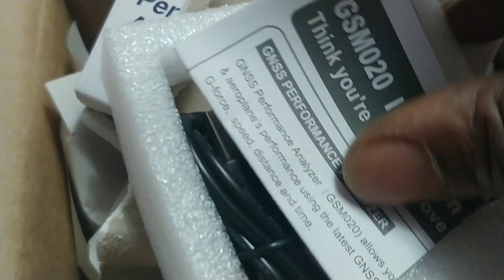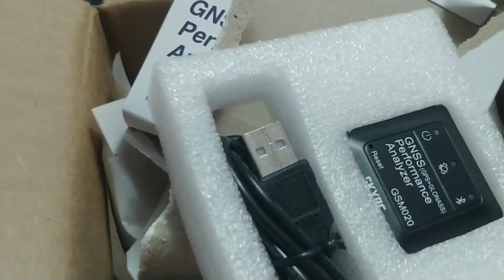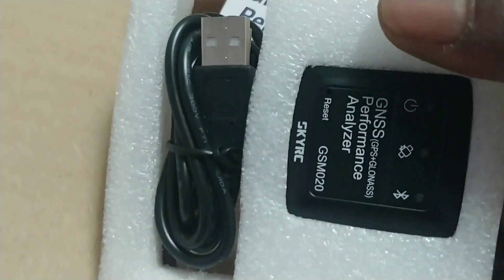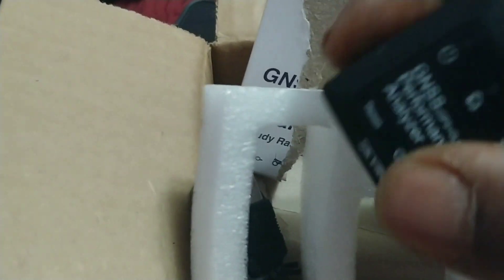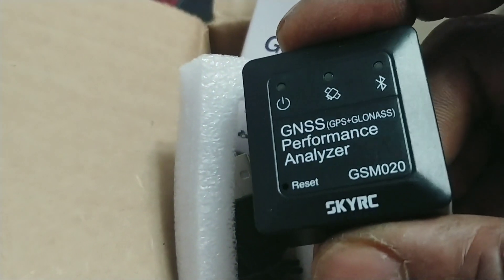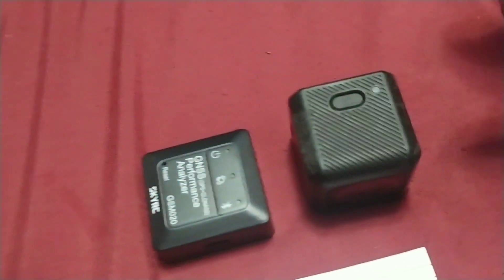Let's bust it open. Just like that, we're in, people. There it is. This is a RunCam Cube. I don't know if y'all know what that is — it's a little action camera by RunCam.